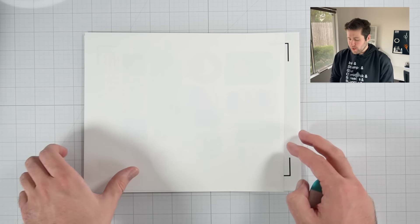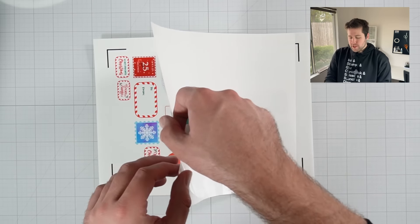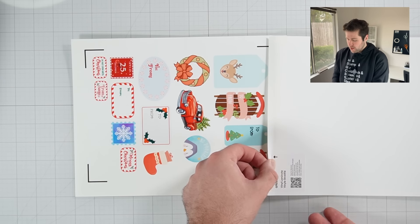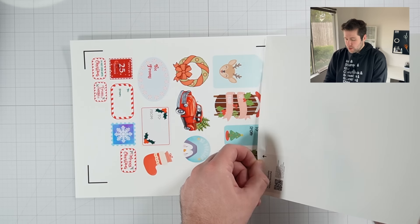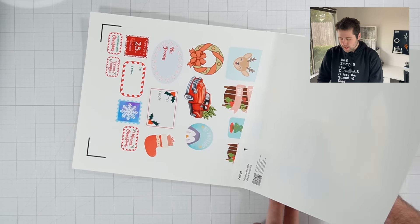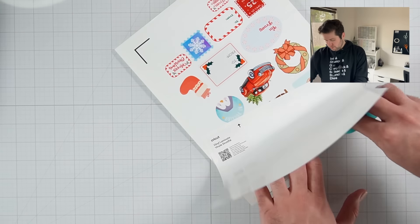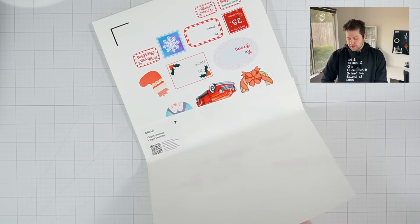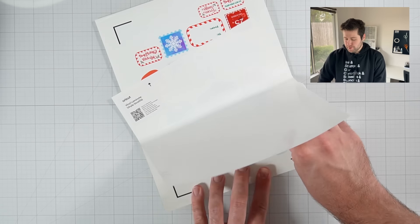Once the top is well adhered, you're basically going to treat this as you would if you're putting on a screen protector to your phone — I know we've all been there. So you're going to lift this layer up and very slowly peel the white backing off while squeegeeing or scraping to make sure the laminate is going down flat. I'm assuming most of you watching have probably put on a screen protector before, so I'm hoping this makes plenty of sense.